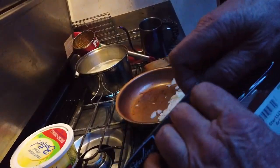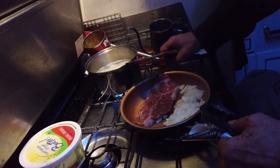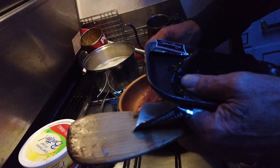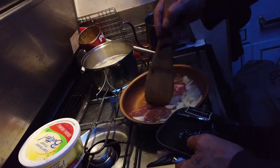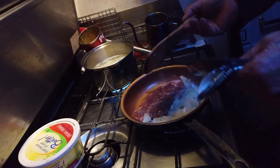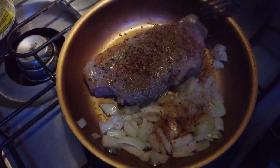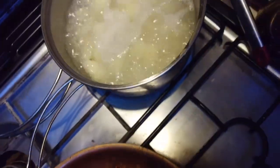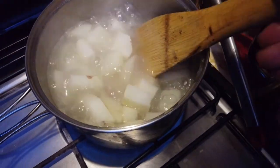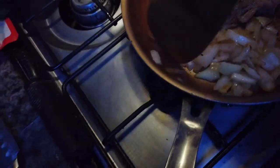The camera's going all over the place here. I'm gonna throw the steak in — the pan is nice and hot. Things are coming along nicely, the onions are getting done. I think I'm gonna take the onions out, put them on my plate, and just finish the steak.